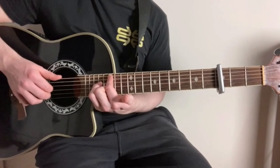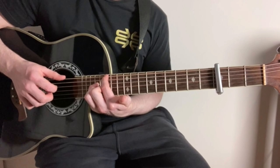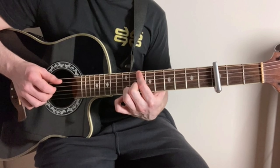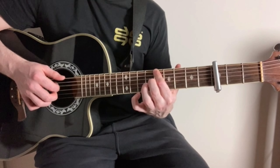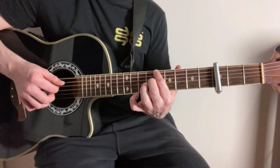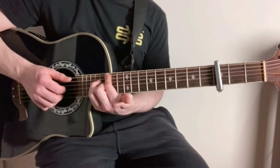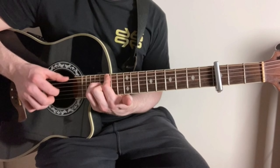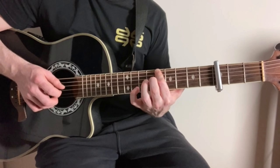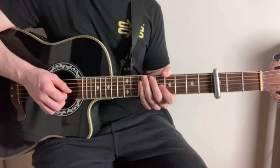Very slowly, all together we've got that. And when you speed it up, that makes up pretty much about 70% of the whole song.